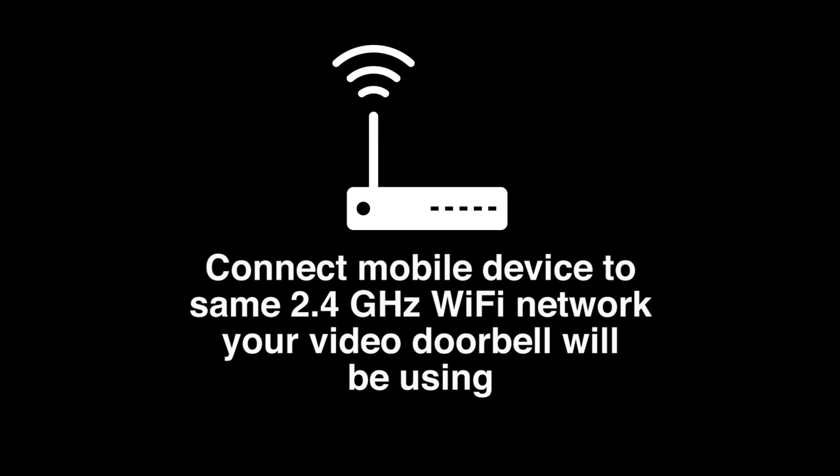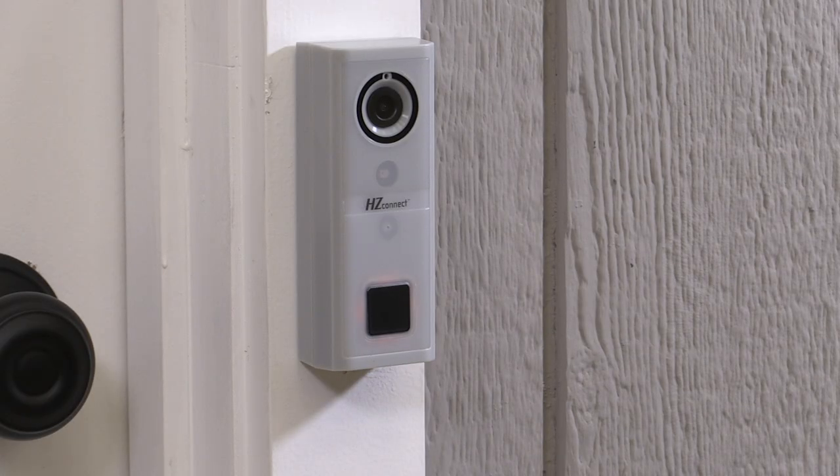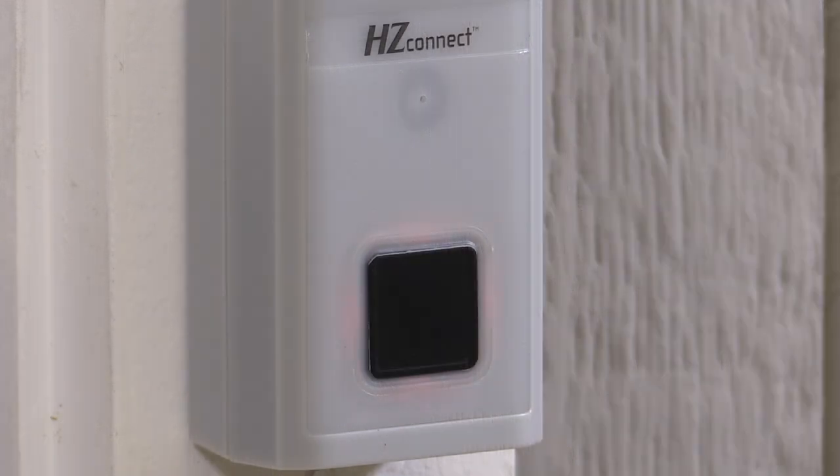Before adding your new video doorbell to the app, ensure your mobile device is connected to the same 2.4 GHz Wi-Fi network that your doorbell will be using. After restoring power to your video doorbell at the circuit breaker box, wait one minute to allow the video doorbell to fully boot up. The LED indicator located around the push button will flash red when the video doorbell is ready to be added.